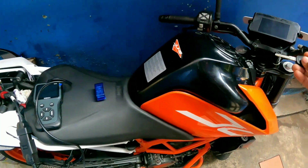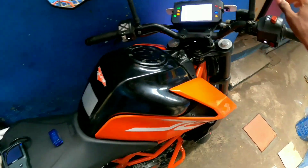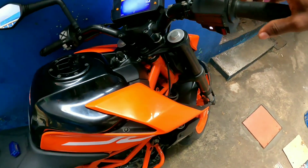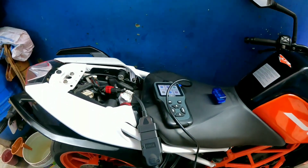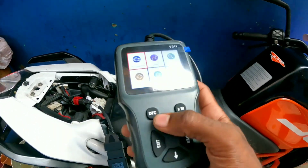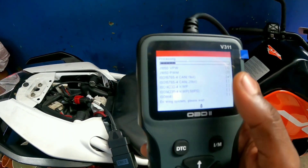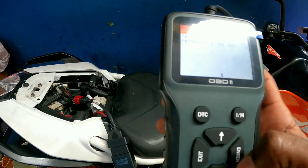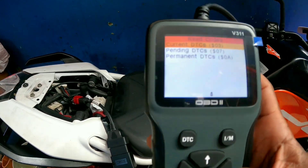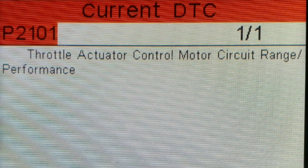The key is on the seat. As you can see, the kill switch is on. This is the engine symbol. As you can see, this is the P2101 code. The throttle body is on the motor performance. This is the display, and as you can see, this is the code.